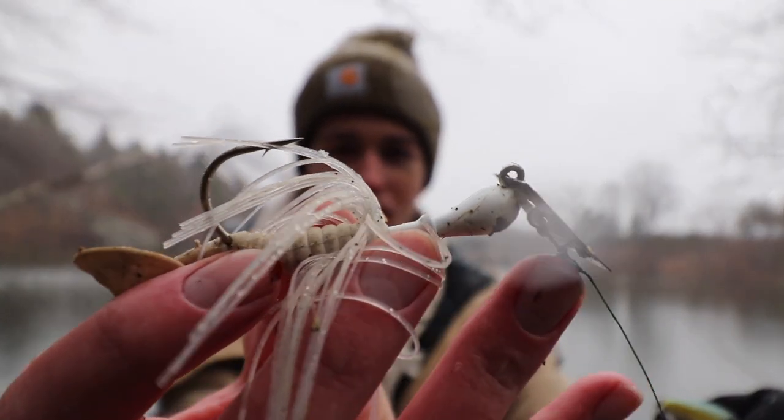I like squarebill crankbaits for shallower ponds in the spring. For deeper ponds, I'll throw a chatterbait — you can let it sink all the way to the bottom and reel it in. This is a quarter-ounce chatterbait since this pond is pretty shallow, but you can go three-eighths, half-ounce, or one-ounce for deeper water. For clear, rocky-bottom reservoirs, the fish are usually less aggressive, so I'll throw a jig and slowly drag it across the bottom, or use a shaky head or jerkbait — something slow that'll really get the fish to bite. Those are my favorites for spring fishing.